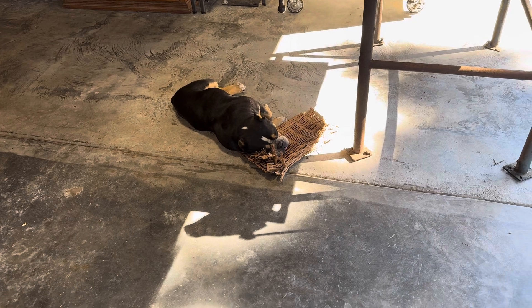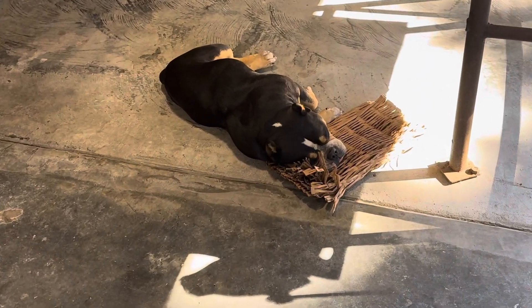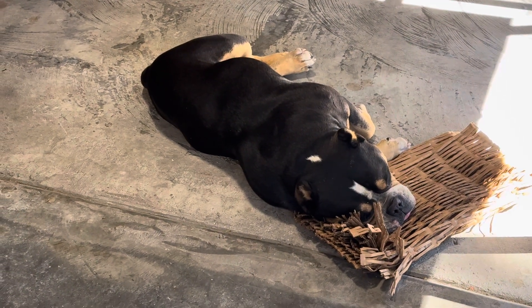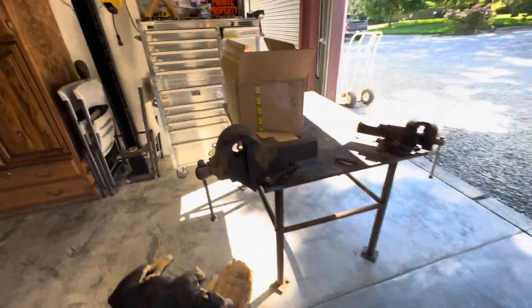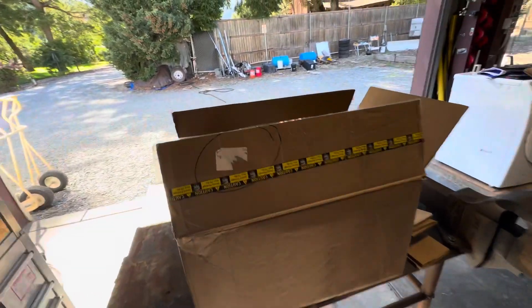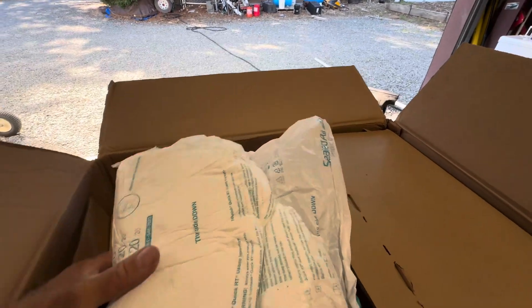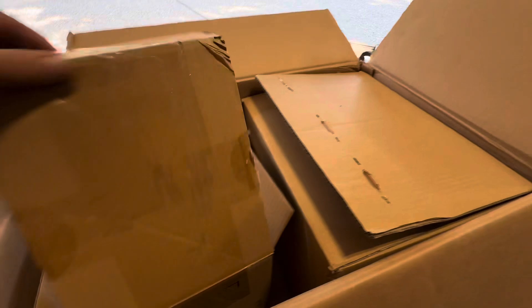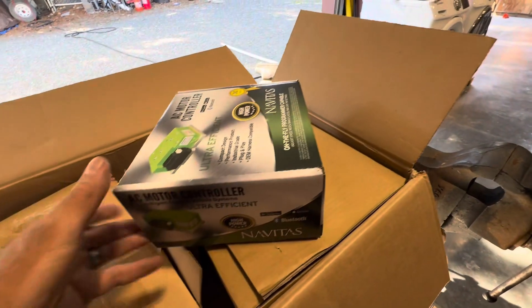Just letting you guys know, we've got a new shop inspector — this is Gouda. Super excited about what came from Golf Carts Modified. Super well packed, so you won't have any issues with stuff being messed up.